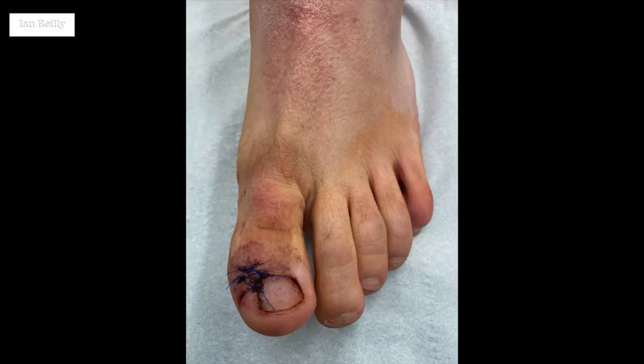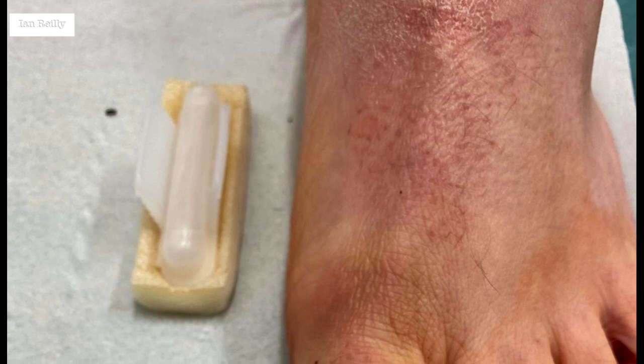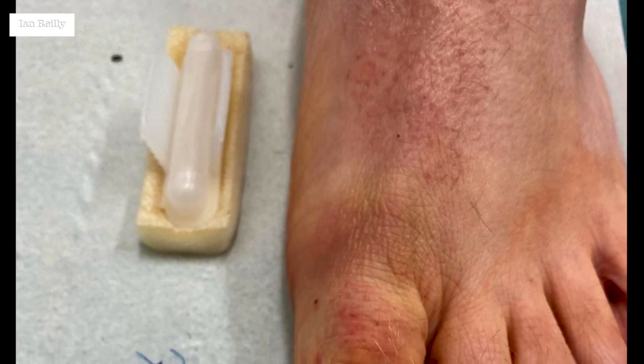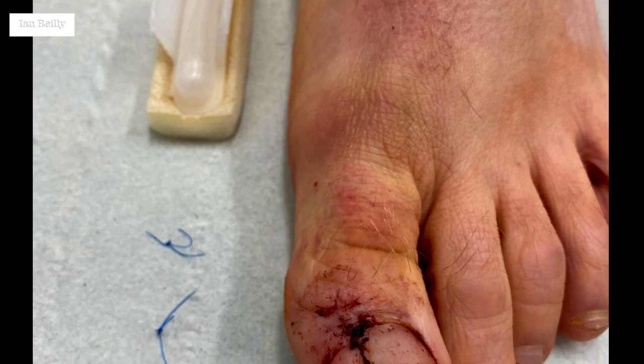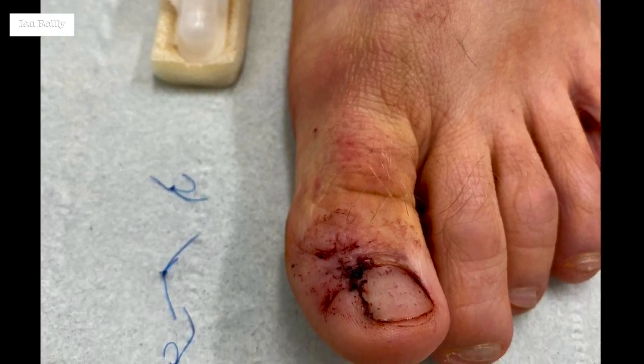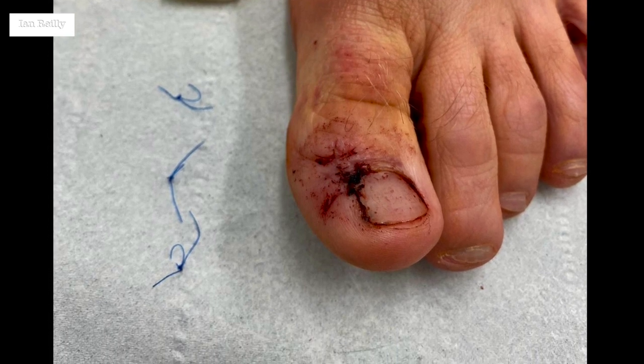And then we saw the young man back at two weeks for stitches out. This is it — just a skin prep with the stitches in and then stitches out. I'll follow him up at 12 weeks to check absolutely there's no sign of any regrowth. Healed well initially and I'm expecting a good long-term result.